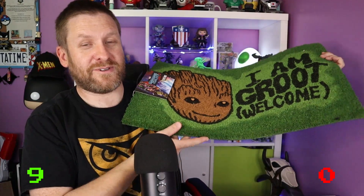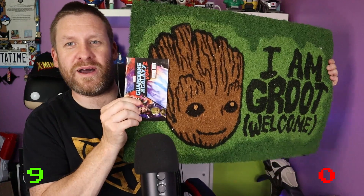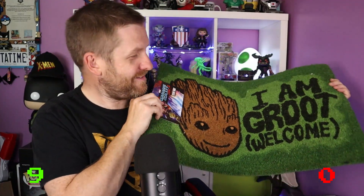I'm so happy with this doormat. I was kind of worried after the Frozen one. I thought it was going to go one of two ways — really crap or spectacular. I was half expecting the bat symbol saying 'Welcome to the Bat Cave' because I've seen those everywhere, but 'I am Groot — Welcome' — that'll do me. We currently have a Star Wars one that says 'Welcome to the Dark Side' with Vader's face on it.